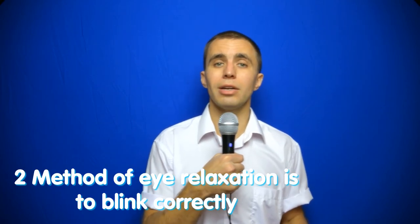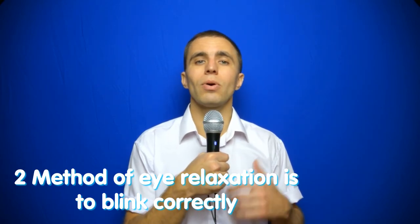The second method of eye relaxation is to blink correctly. The second method is simple, quick, and soft blinks. It is very important to learn to blink gently — videos on how to blink are on my channel in detail. Put your fingers on the temples and blink. If something moves under your fingers — small muscles or ligaments — it means that you are blinking wrong.